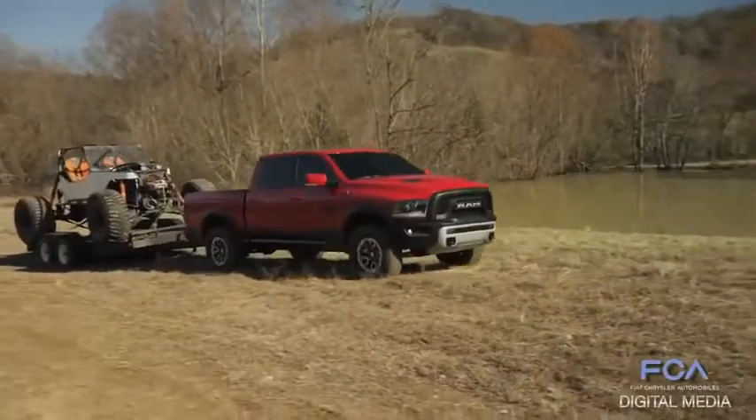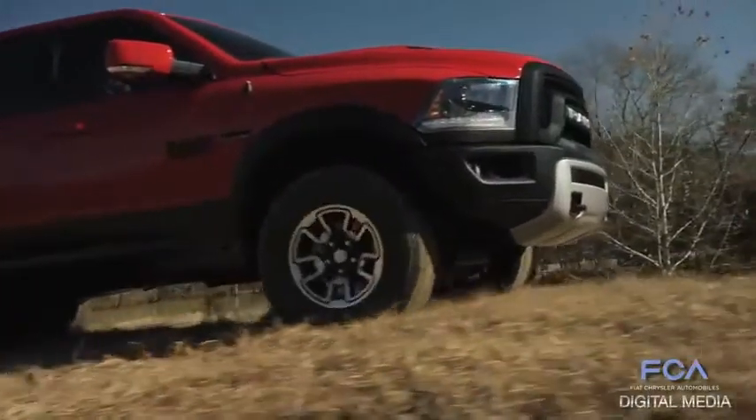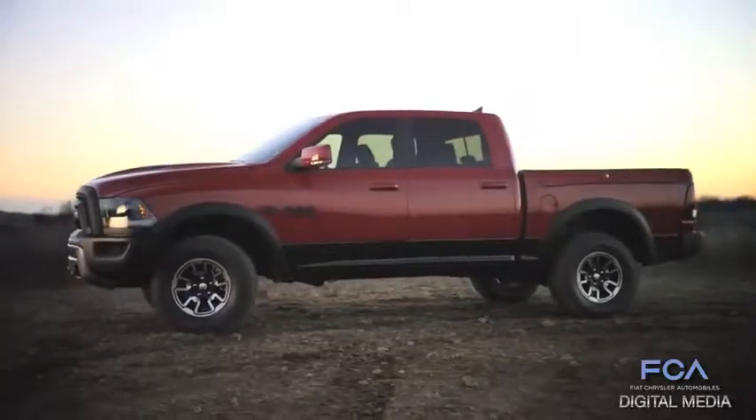And then even the side profile, when you look at it with the all-new 17-inch wheels with the 33-inch Toyo tires, really sets this stance apart.